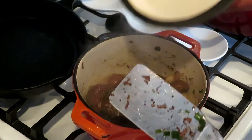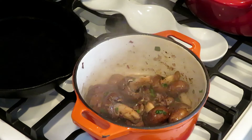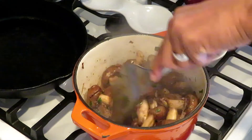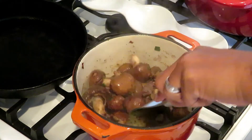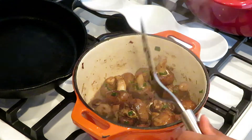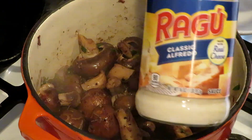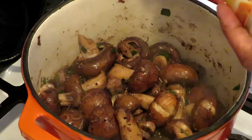Now I'm back to the sauce. Man, this smells so good. Now we can start adding the Ragu alfredo sauce.